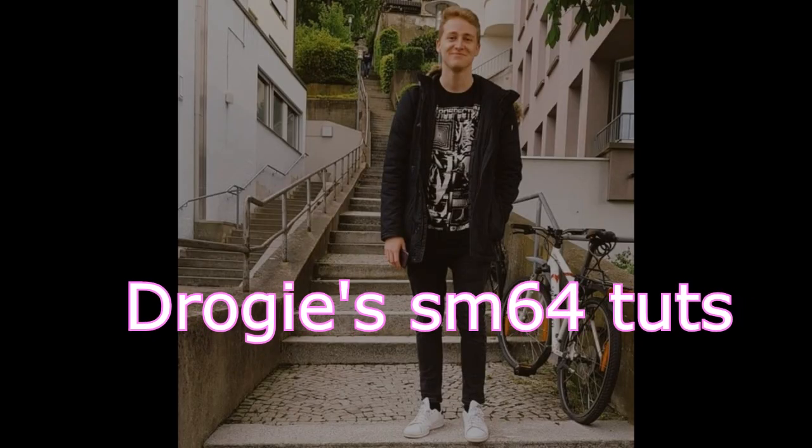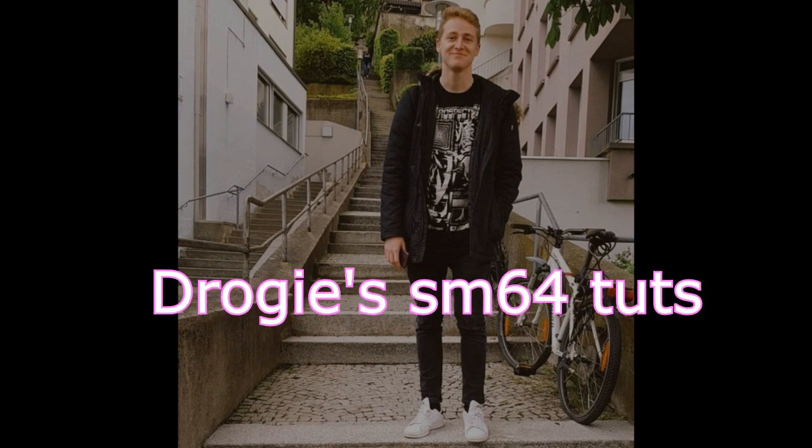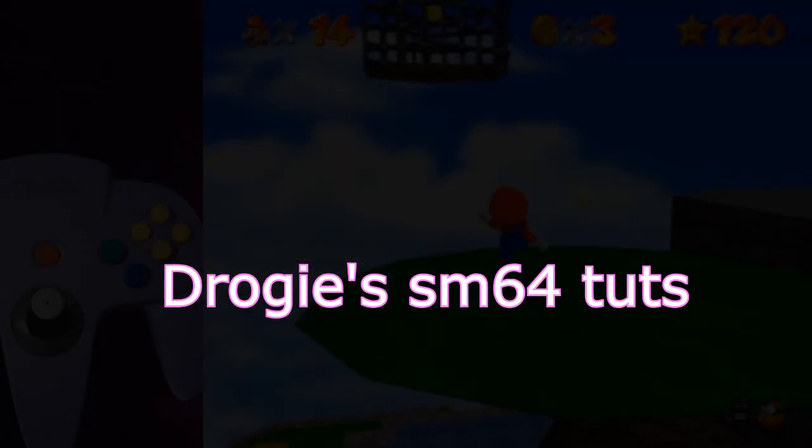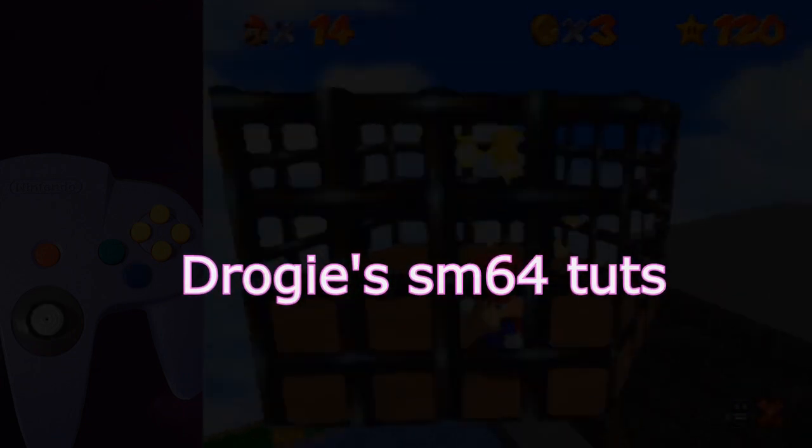Hi, this is Drogi, welcome! In this tutorial I will show you an easy beginner setup for hourless, based on the 5 aspects that make up a successful hourless. Then we will have a look at potential sources of errors, once again based on those 5 aspects. Good luck and have fun!